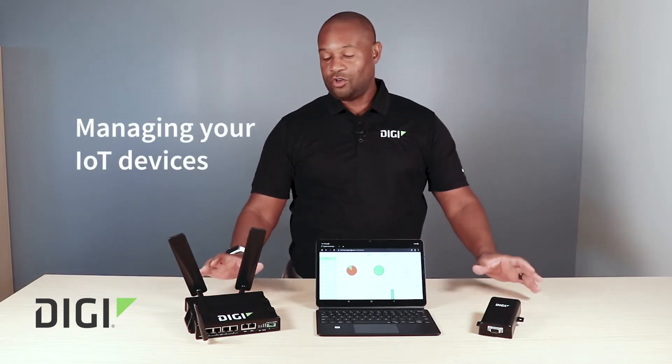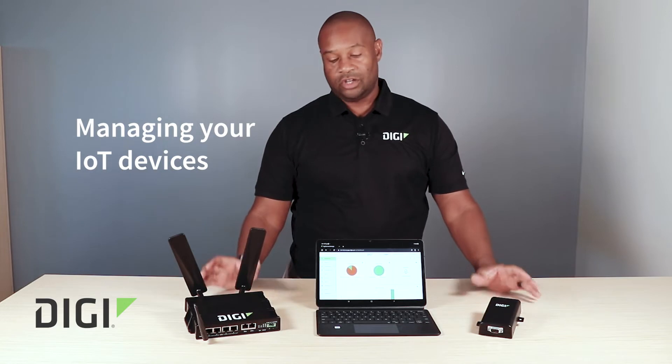I'm Ron Elliott, and what we're going to talk about now is the daunting task of managing your IoT devices. That's where ConnectEasy, partnered with Digi's Remote Manager, makes life a lot easier for you.